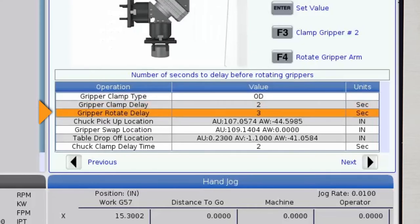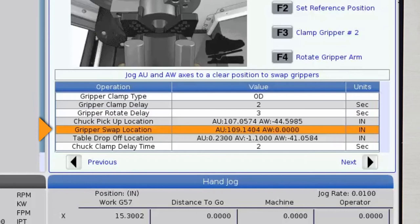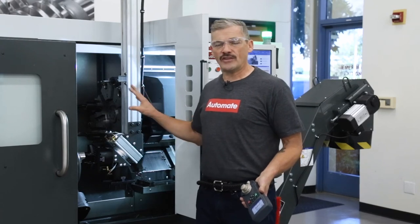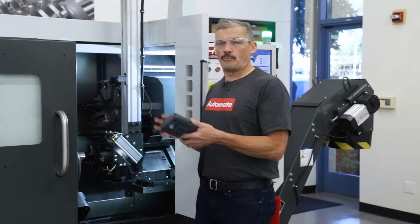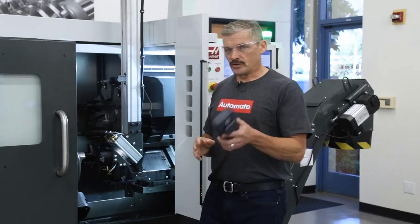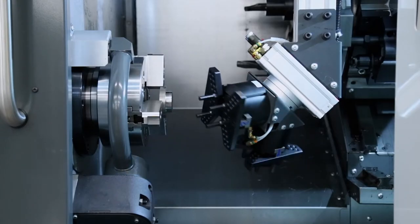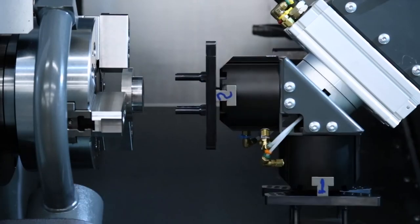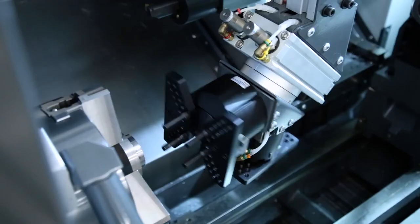Onto the first line — I enter zero again for OD gripping, and I'll leave gripper clamp delay at two seconds like before. The third line is also a delay: it's the time from the moment the axis reaches the gripper swap location until the moment it swaps grippers — we recommend leaving this at the default three-second value. Next, we'll skip down to gripper swap location. We want to make it very clear that special attention is required here to avoid running the grippers into anything when swapping 90 degrees from gripper to gripper.